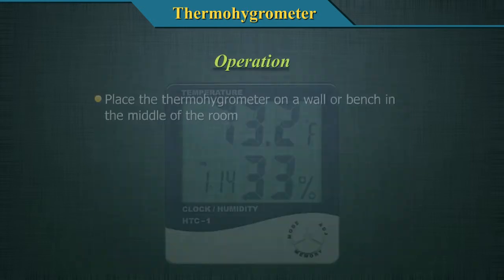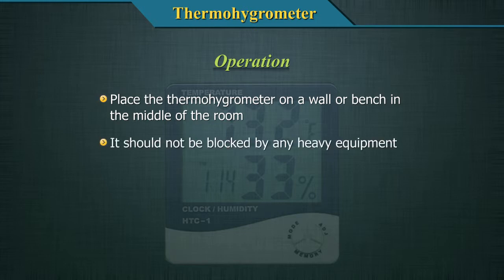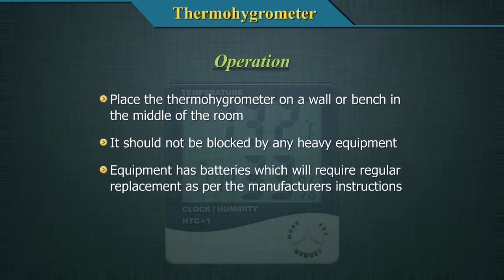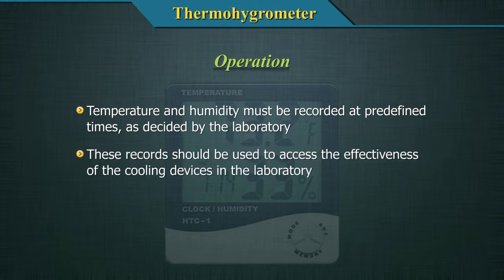Place the thermohygrometer on a wall or bench in the middle of the room. It should not be blocked by any heavy equipment. The equipment has batteries which will require regular replacement as per the manufacturer's instructions. The temperature and humidity must be recorded at pre-defined times as decided by the laboratory. These records should be used to assess the effectiveness of the cooling devices in the laboratory.